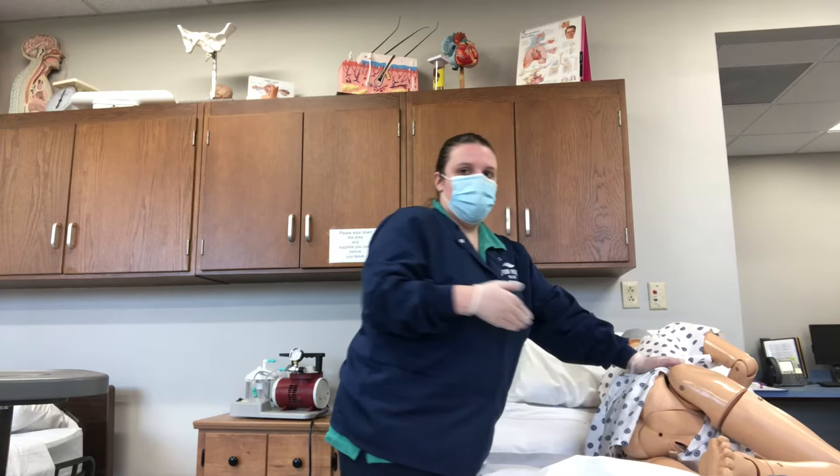Ask the patient to bear down and take deep breaths. Make sure that you're assessing their heart rate and any kind of cardiac problems before doing this.